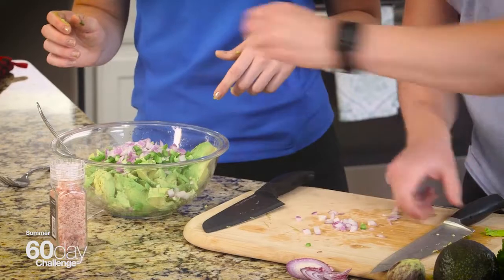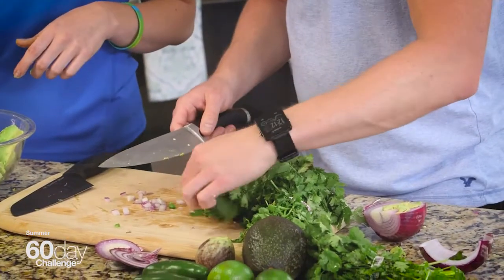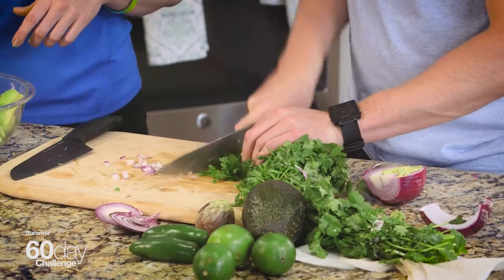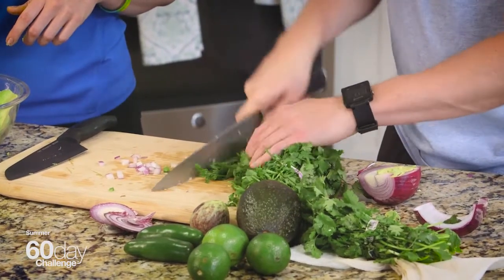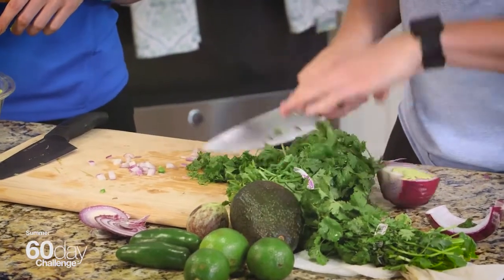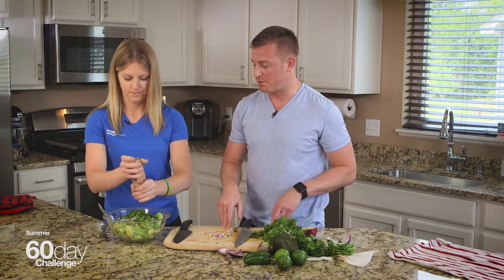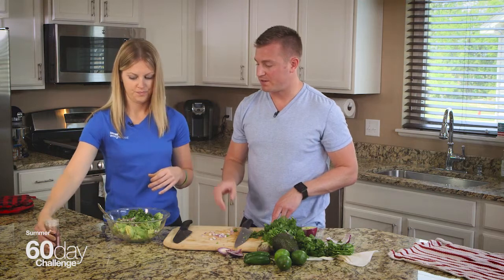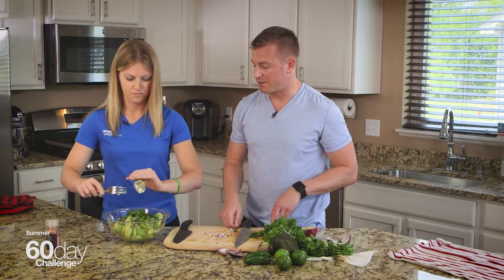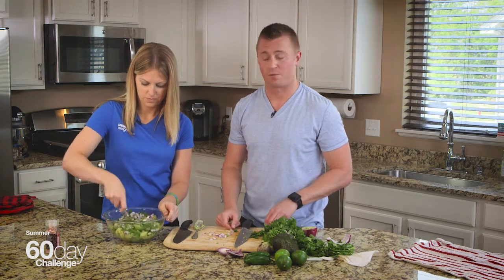Cilantro is totally optional — if you don't like it, you don't have to add it. But I love how much freshness and color it brings to the guacamole. I'm going to take a little of this cilantro and anchor the tip of my knife on the cutting board and run the knife through these thick bunches of cilantro leaves. Go ahead and give a few turns of sea salt over the top of that bowl, then mash it up with a fork. It helps get the avocado nice and creamy — we won't leave too many chunks. That's really about as difficult as guacamole needs to be.